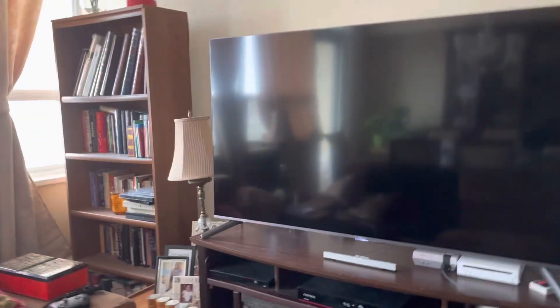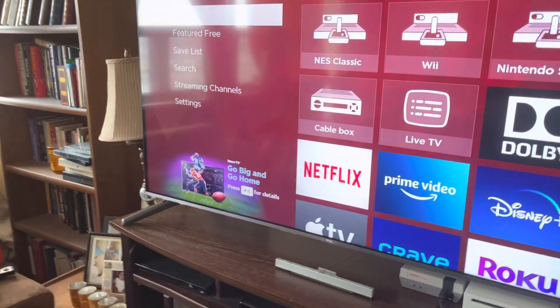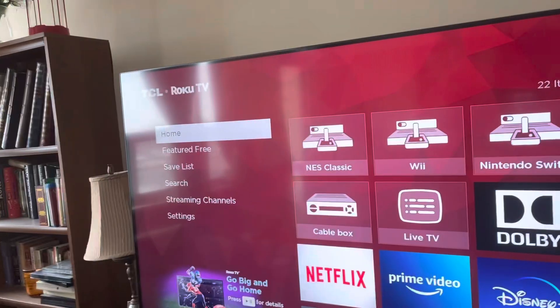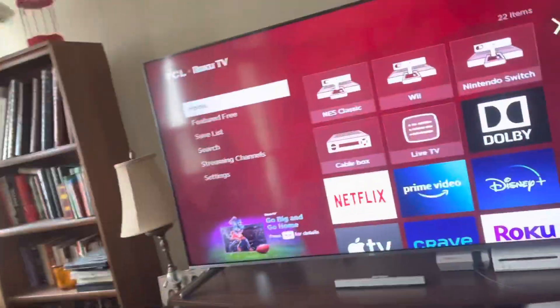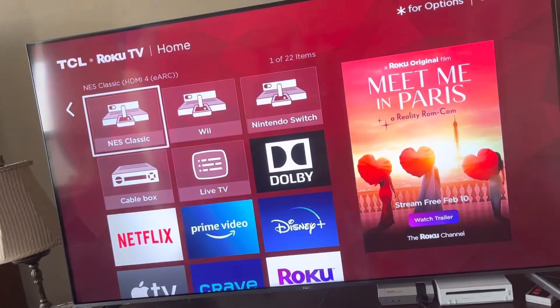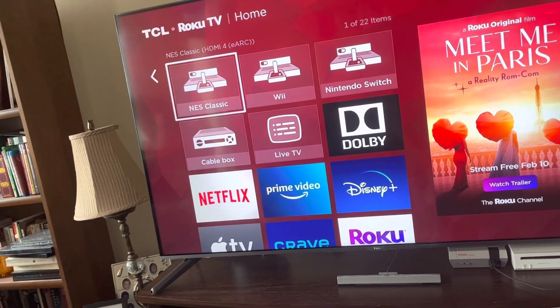Hello everyone, good morning from your friendly neighbor at Hippo. As you guys already know, I've got a brand new TV — it's a 4K TCO Roku. It's very, very good. I already did a stream the other day on the Wii, on the Switch, and also through my many apps. So I thought I would quickly go back and show you guys what's actually on the inputs.